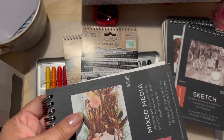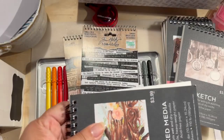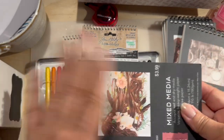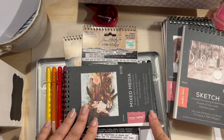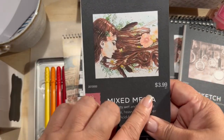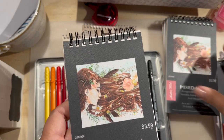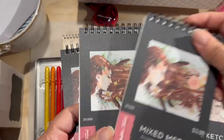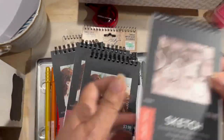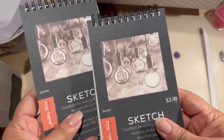I also got these small ones to start using with my little pouch — that way it's not too bulky. I can just put it in my purse or my little baggie. These are marked down to $3.99 and they were 40% off. So I bought three small ones of the mixed media, and then I bought two of the sketch, for $3.99.